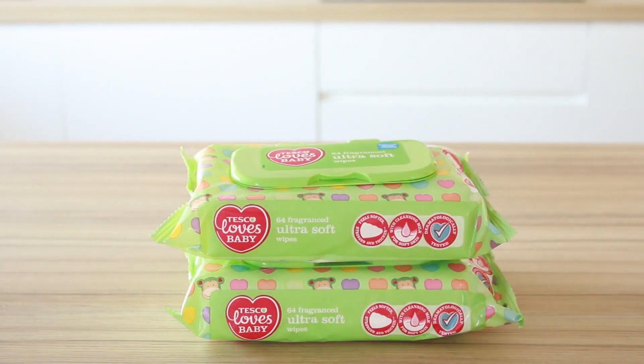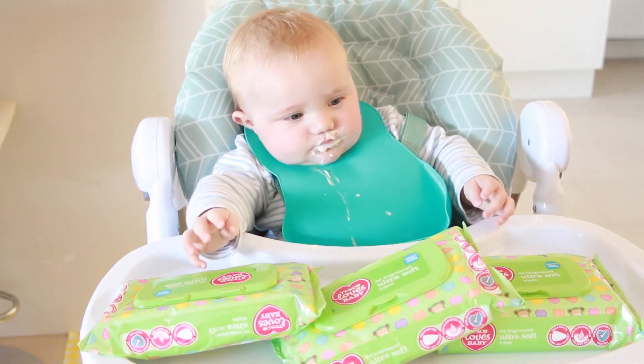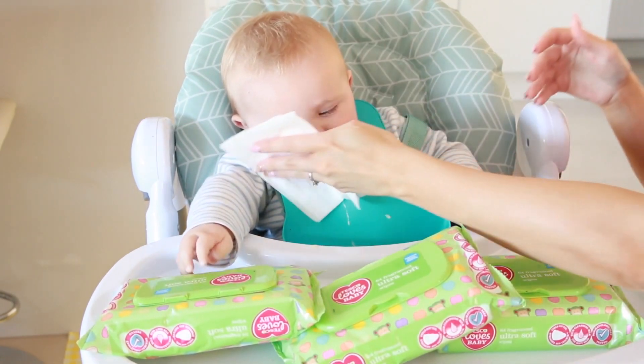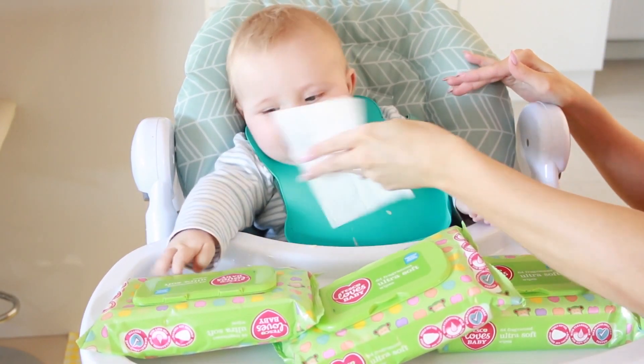Have plenty of baby wipes and kitchen roll to hand — weaning is messy. Always make sure you've got them laid out ready before you feed, so you haven't got to go and find them mid-feeding. It's so much easier to have them prepared before you start. Definitely get lots of baby wipes.